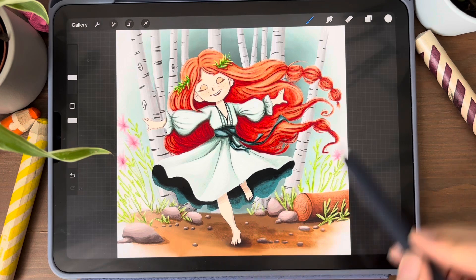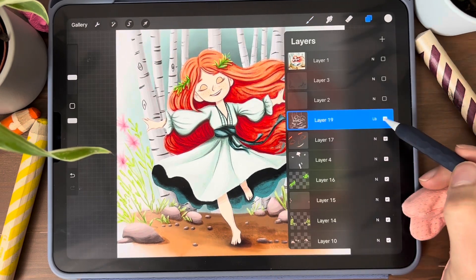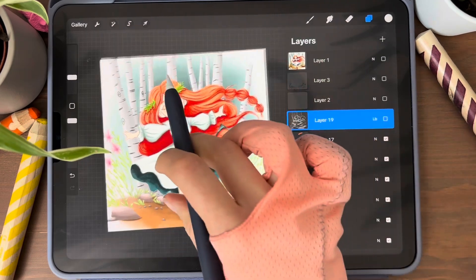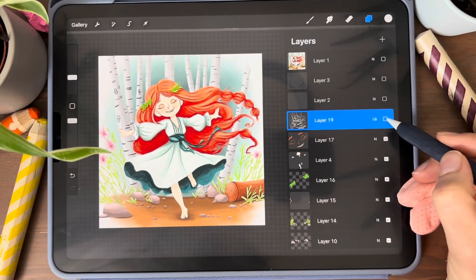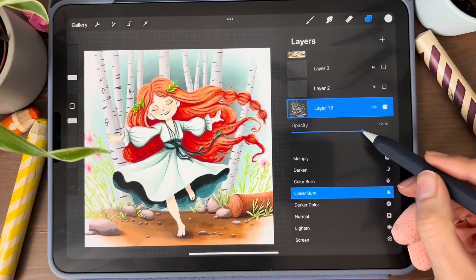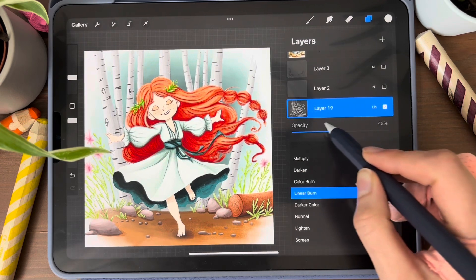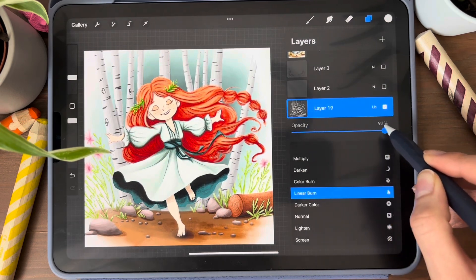The shadows are done. Let's see the difference — you can see the deepness effect. If you want, you can change the opacity to make the shadows lighter or darker.